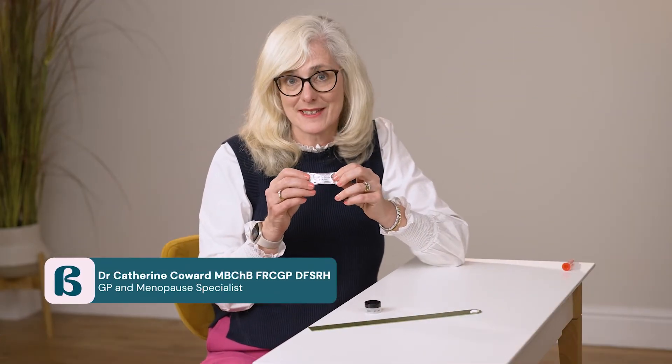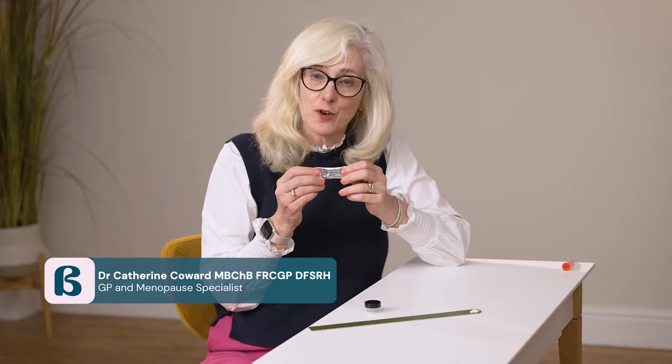We're here today to talk about how to apply testogel — testosterone in a gel formulation that is safely absorbed through our skin. It is applied to the upper outer thigh, lower abdomen, or buttocks, whichever suits you.